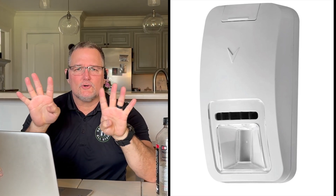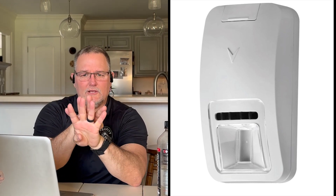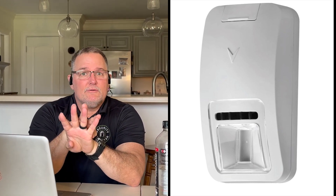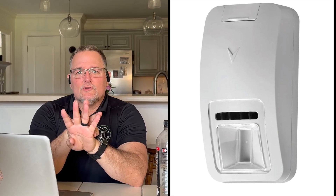When those two technologies come together, it takes the microwave picture and the infrared picture and overlays one over the other. If they are exact matches, then the motion sensor goes off.